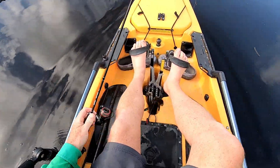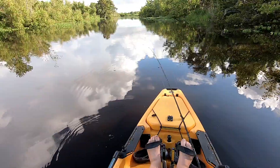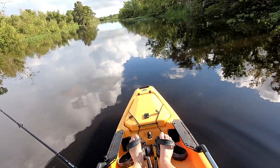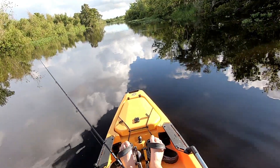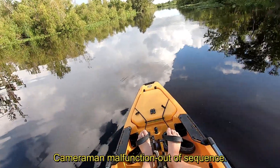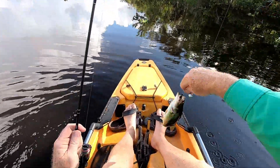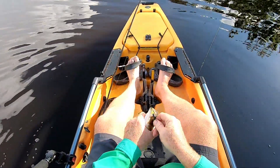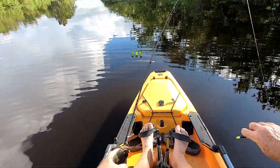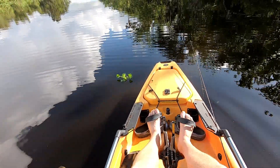Nice little — whoa whoa whoa, you need to get released. Little sunfish. Had the camera on and I turned it off by mistake — another nice little fish. Nice, nice little fish. Sure getting a good hook set. Man, I got me a nice new favorite ultralight rod, that's for sure.